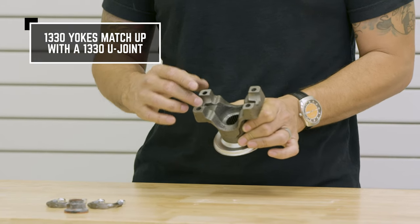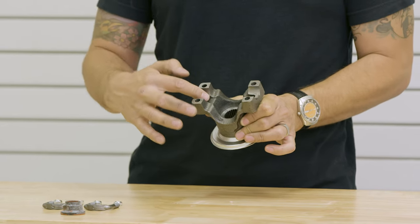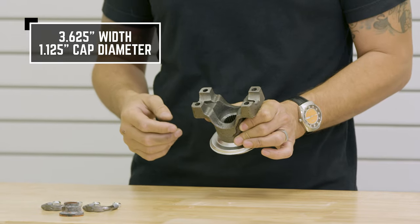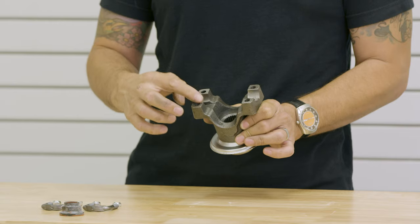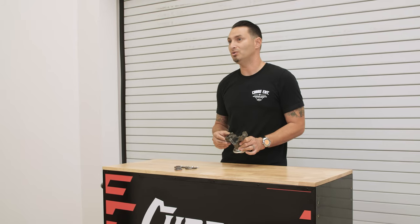What fits inside the yoke? It's going to measure 3.625 inches between ears. So if you were to measure the width of your U-joint, it's going to measure 3.625. And of course, the diameter of the cap that fits inside the yoke is going to be an inch and an eighth, or 1.125.